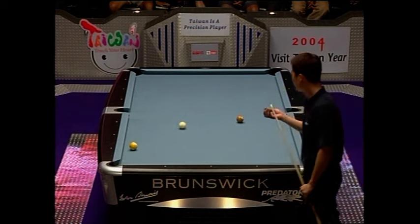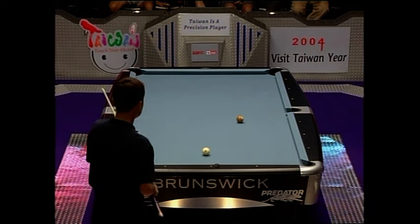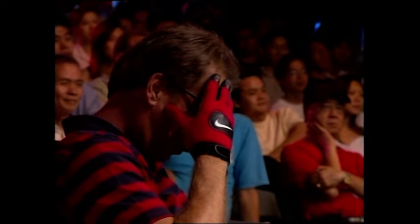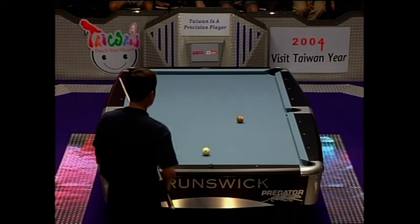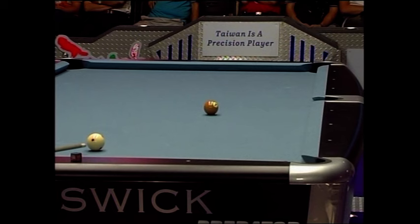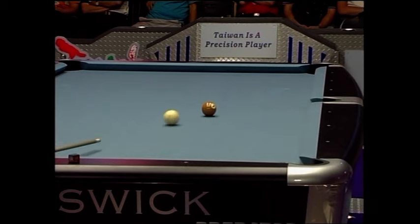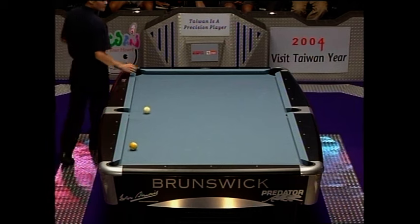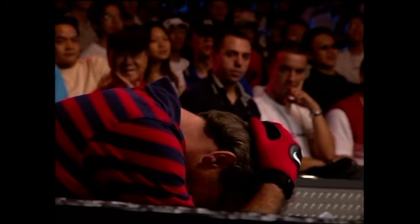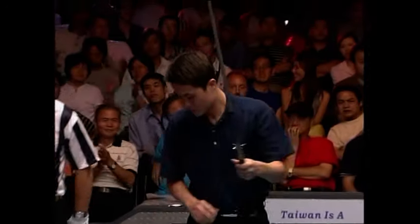He's put a bit more on that than he needed. The crowd have come to life — they've had a long time remaining silent and all of a sudden they see something happening. Well, if you wanted to take one rack from this competition to explain the drama and excitement of pool, this is the one. There's always a crisis point in a match and we've just seen it. His head's in his hands — he's let him off the hook. Kang Fu now controls the game.